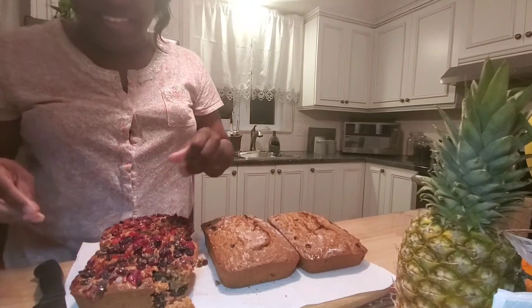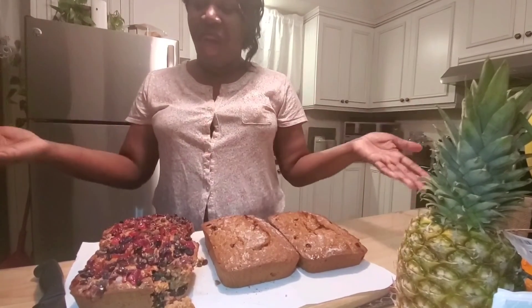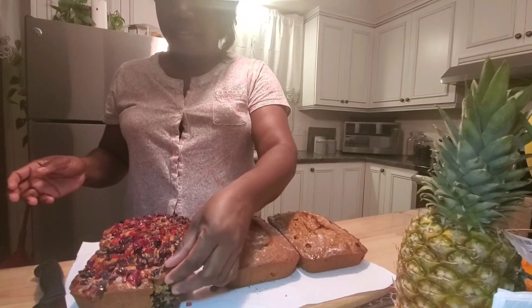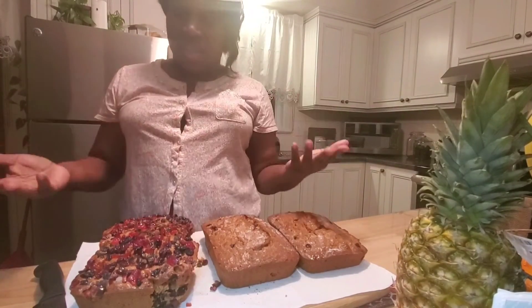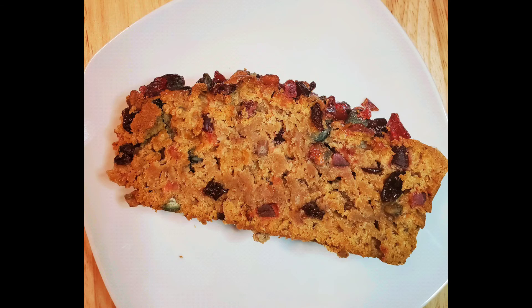Let's bring it to the end of this lovely video. I hope you guys had fun putting this together like I did. Don't forget to like, comment, subscribe, and share. Let me know in the comments what menu or delights you'd like to see next!